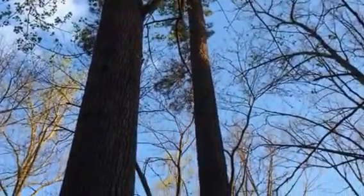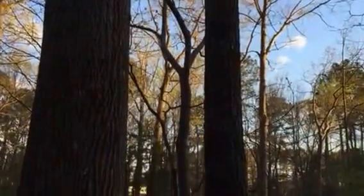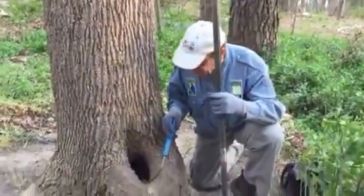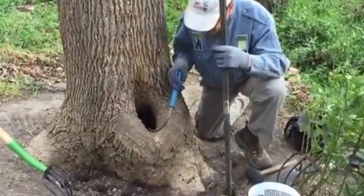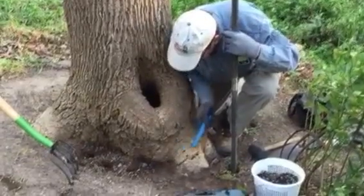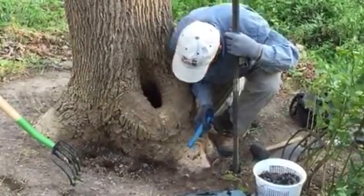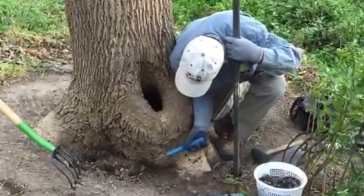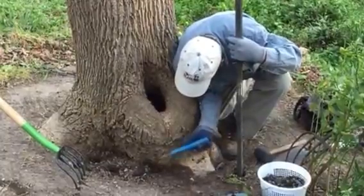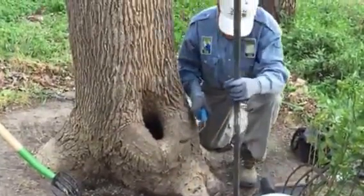We removed some girdling roots and dug out black shoestrings from this cavity because it was full of armillaria root rot fungus. Now we're looking at this flat area here — it's grown new roots into the soil we placed since then. There's one going across the stem. We didn't find anything deeper before, and there's enough root growth, so we'll stop here.